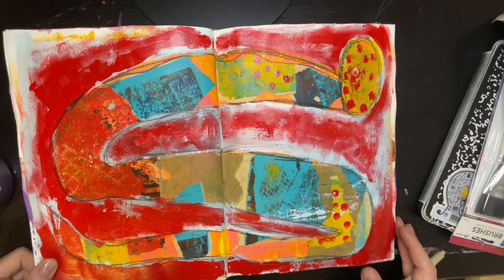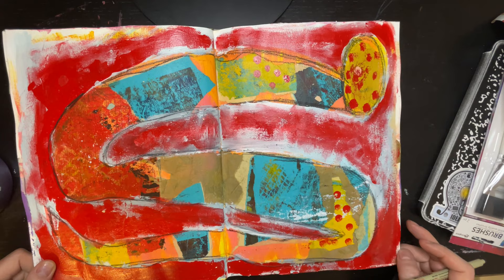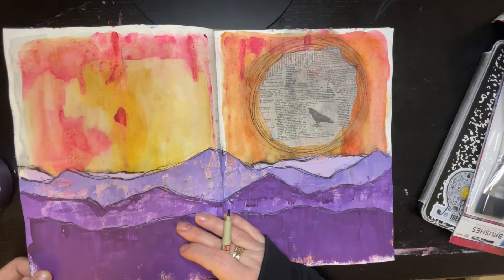Another one from that intuitive painting class — I don't know, that looks like a snake to me, but apparently I had a thing for snakes because that's the second time it showed up.